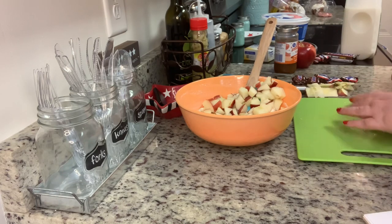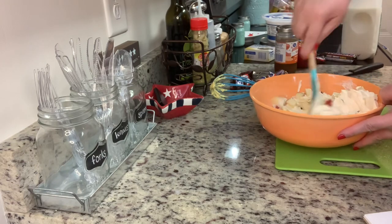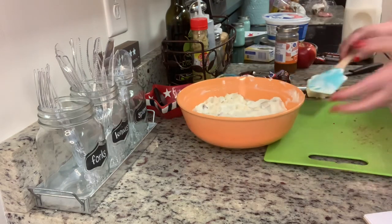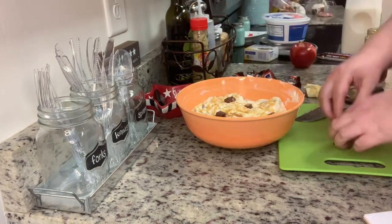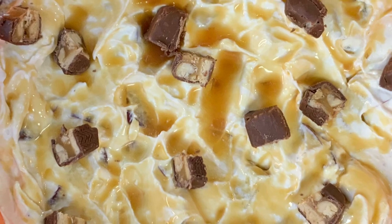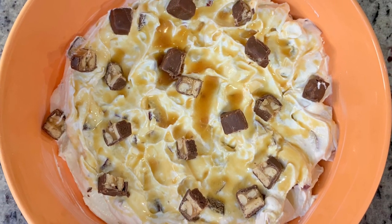I left the skins on my apples, but if you want to peel them, feel free. You can use whatever kind of apples you prefer — I think I used Red Delicious, but Granny Smith would also be good since you've got so much sweetness with everything else and that would be a nice balance. Place this into a serving dish, drizzle with some caramel ice cream topping, and place some of the diced Snickers on top as a garnish. This goes into the refrigerator covered for about an hour, then it's ready to serve. It's refreshing and tastes just like those caramel and peanut dipped apples.